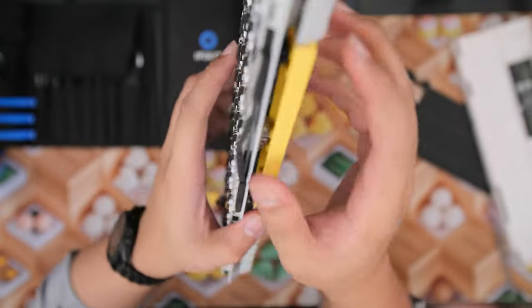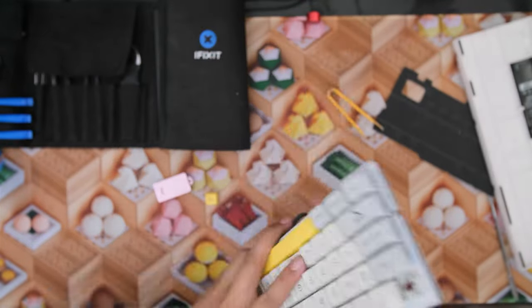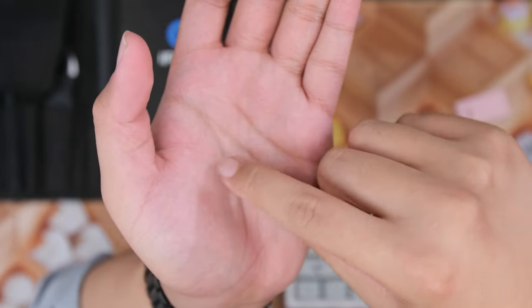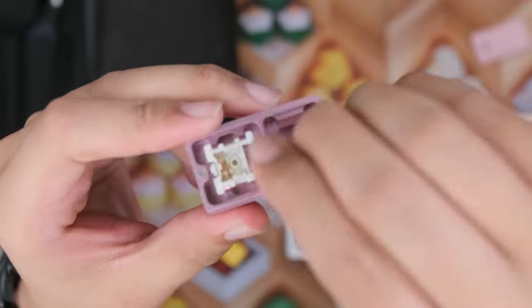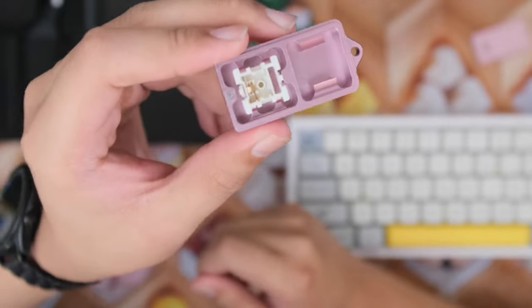This entire thing is all foamed up except for this part which just came out. Lube-wise, it's not 205 grade zero, that's for sure. Looks like some oil, maybe like 105. The spring is unlubed. The main contact points seem lubed — the rails and all that — means they did more than they should.